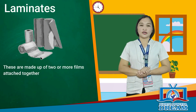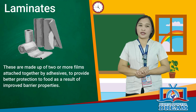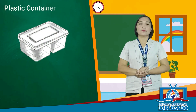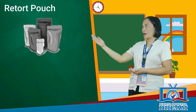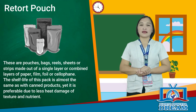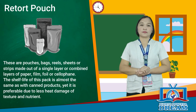Laminates are made of two or more films attached together by adhesives to provide better protection to food through improved properties. Plastic containers are lighter and more resistant to corrosion, and less likely to break unlike glass containers. Retort pouches are pouches, bags, reels, sheets, or strips made from single or combined layers of paper, film, foil, or cellophane. The shelf life of retort packs is almost the same as canned products, yet preferable due to less heat damage to texture and nutrients.